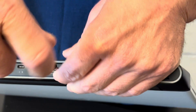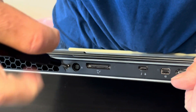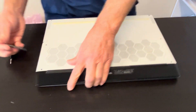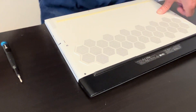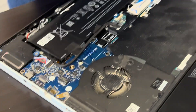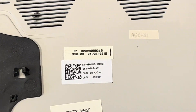Let's take out the screws from the rear vent. Now find the gap between the case bottom and the palm rest. This is how to take out the bottom case. Here we have the part number.